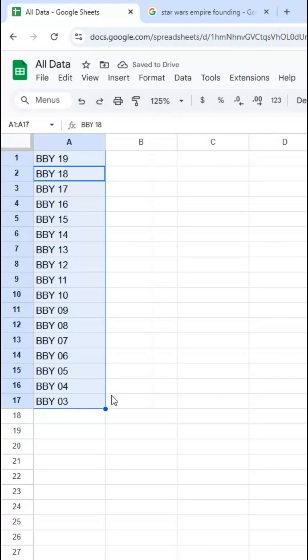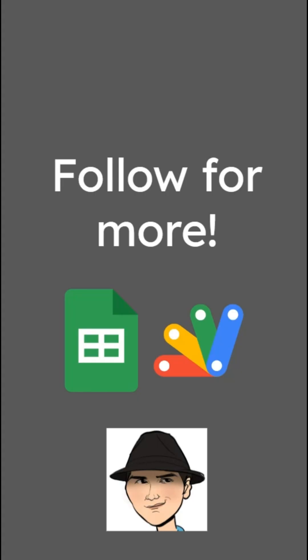So a lot of cool things you can do. If you do not want it to increment, just copy, select the range, and paste. If you do want it to increment or decrement, just start the pattern and then use the fill handle to fill out the entire range.